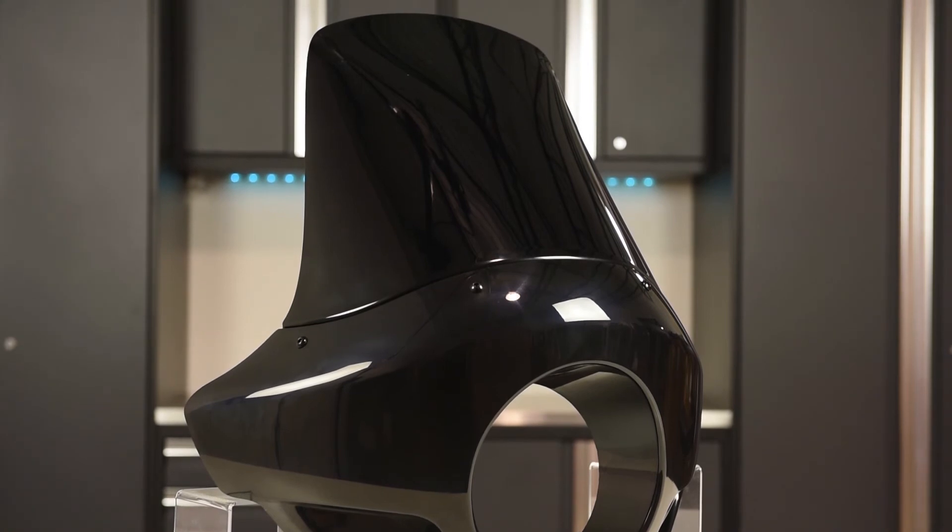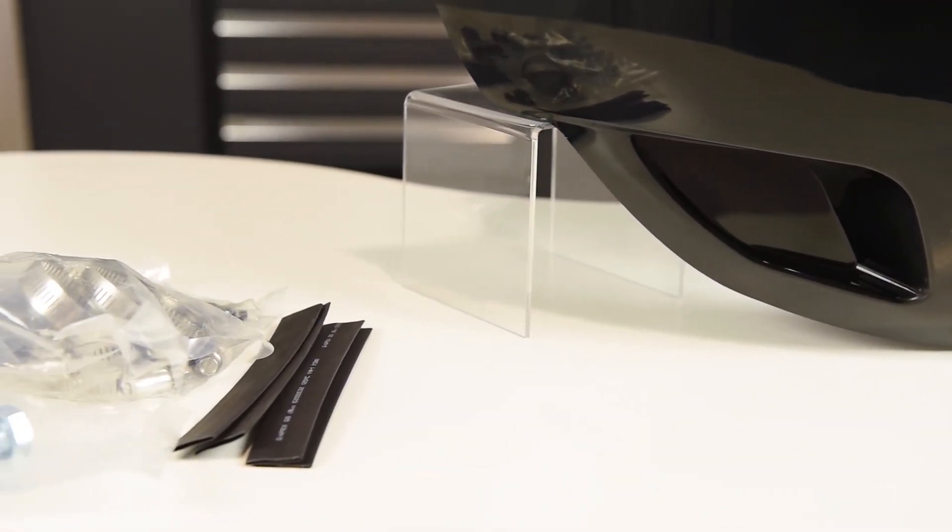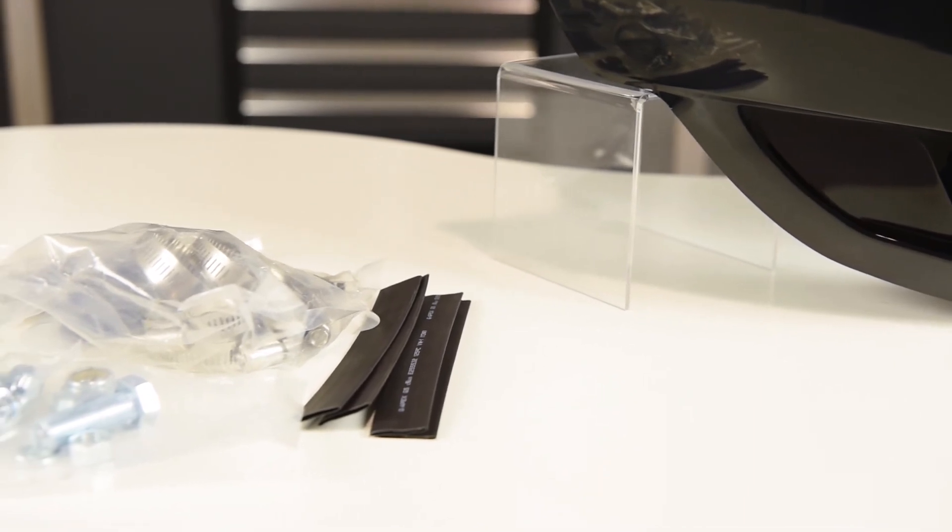One important thing to note is that the windscreen is opaque, so you can't see through it at all. A universal mounting kit includes heavy duty steel mounting brackets and headlight relocation brackets if necessary for your application.